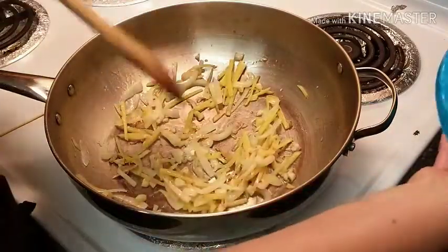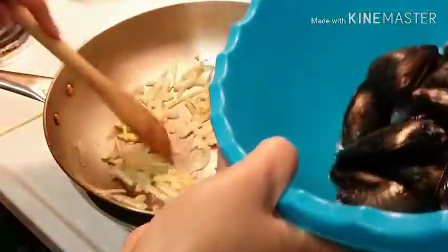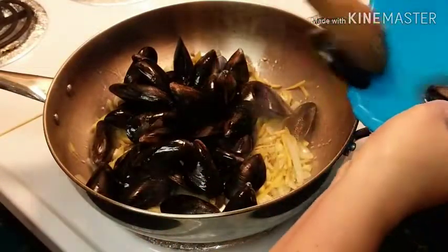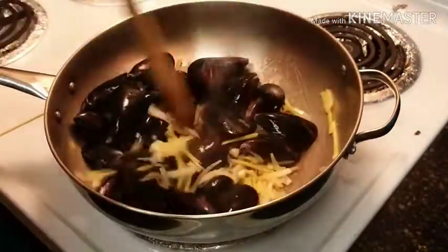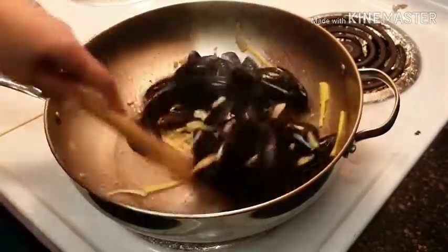Now we can add our tahong or mussel. Smells really good, guys. We just mix them well.